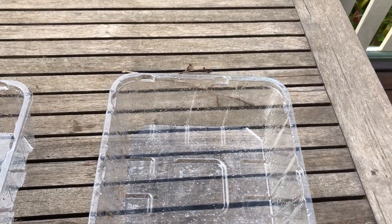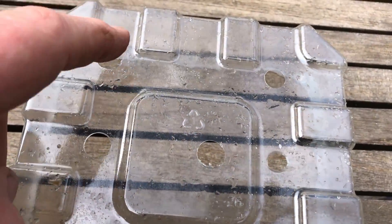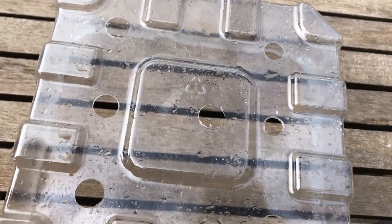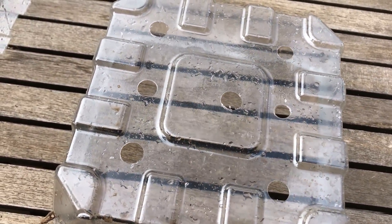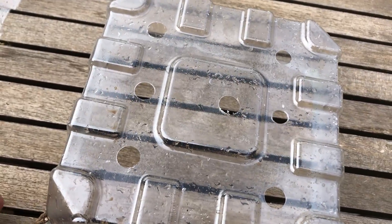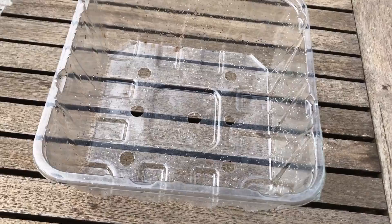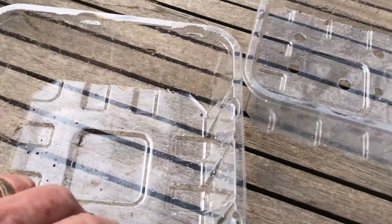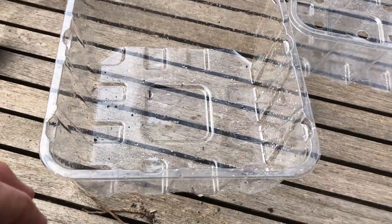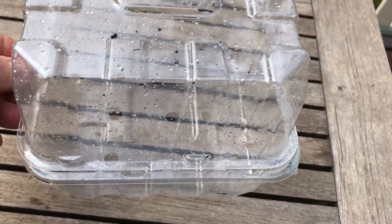First thing we need to do is to make some holes in the bottom of this one. You do need to make good sized holes like this because drainage is really important with the seeds — if the seeds remain too wet and soggy then they tend to rot or perhaps get diseases. And that is the bottom of our little mini greenhouse or propagation tray.